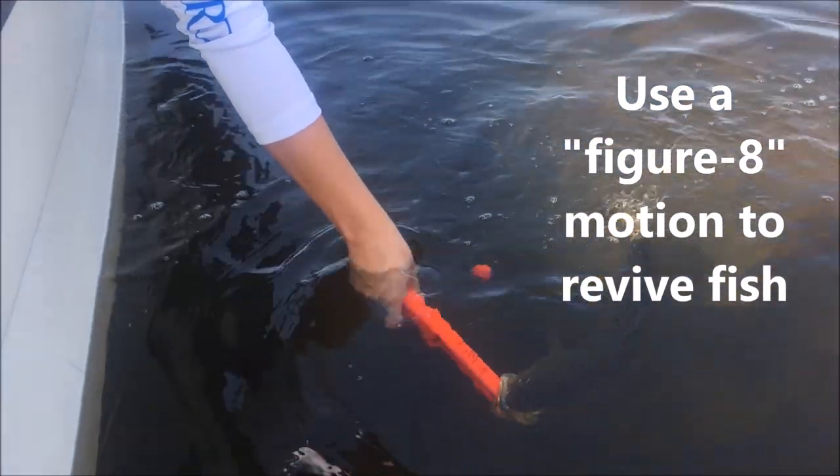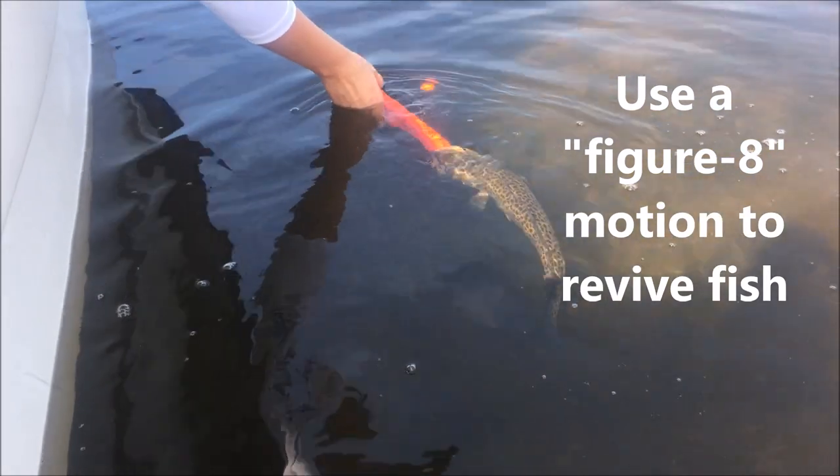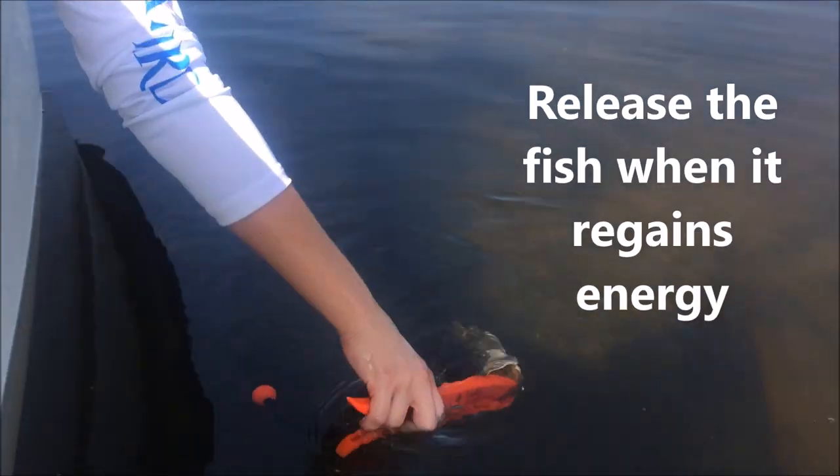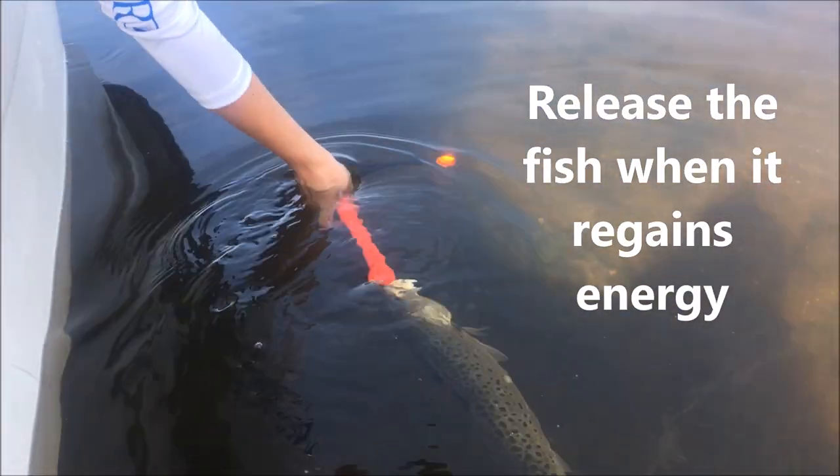The figure eight allows me to constantly have water going over his gills. And you can see when the trout starts to get jumpy and move a lot, you can go ahead and release it and it should be revived and able to swim away.